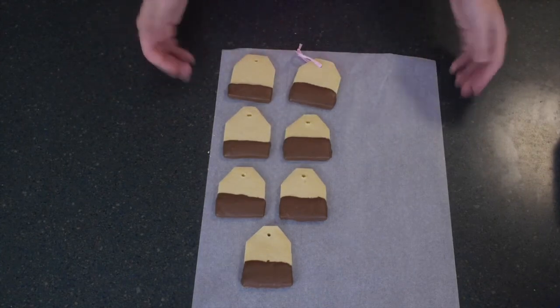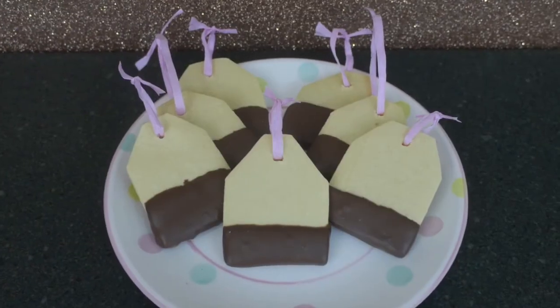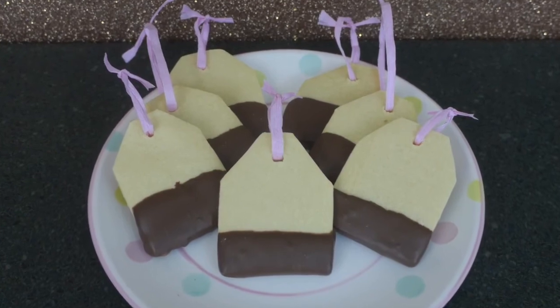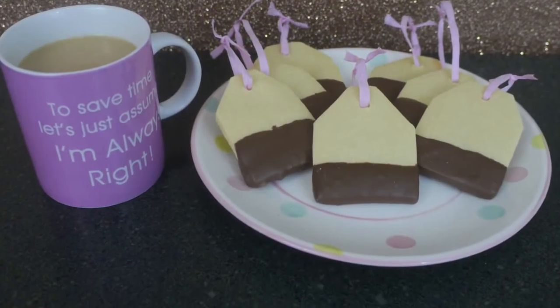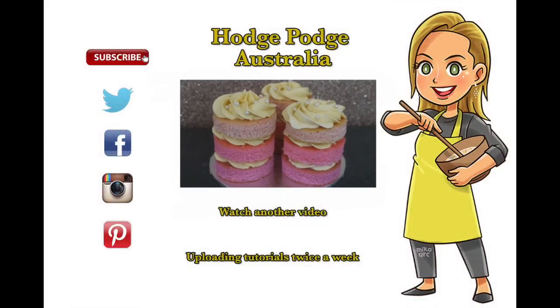To finish it off, I've simply tied some pink raffia through the top hole we made earlier — and that is how simple it is to make teabag cookies! They would be just delightful to dip into a cup of coffee or tea. Make them for your mum this Mother's Day and we'll see you again real soon.